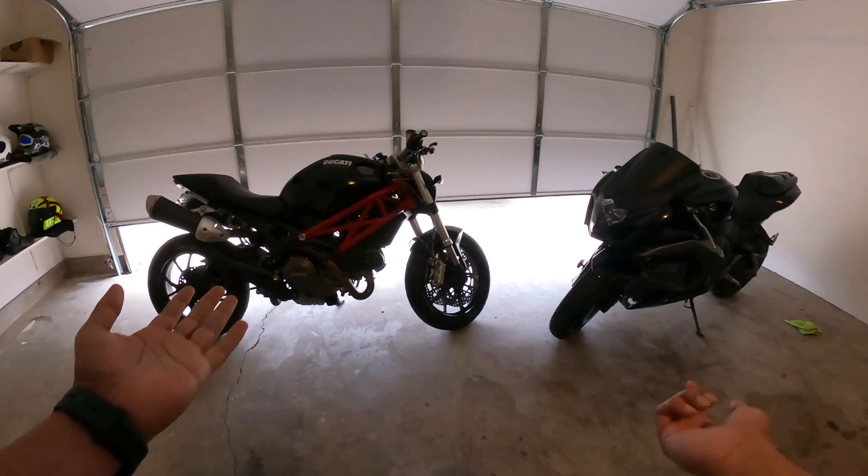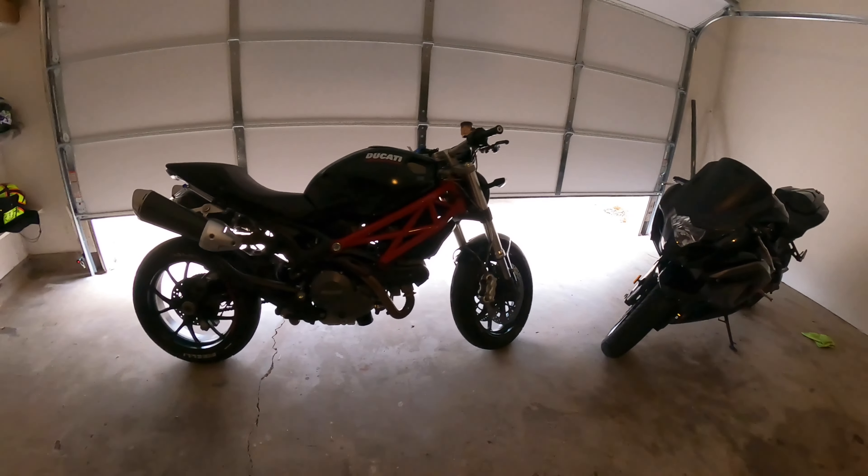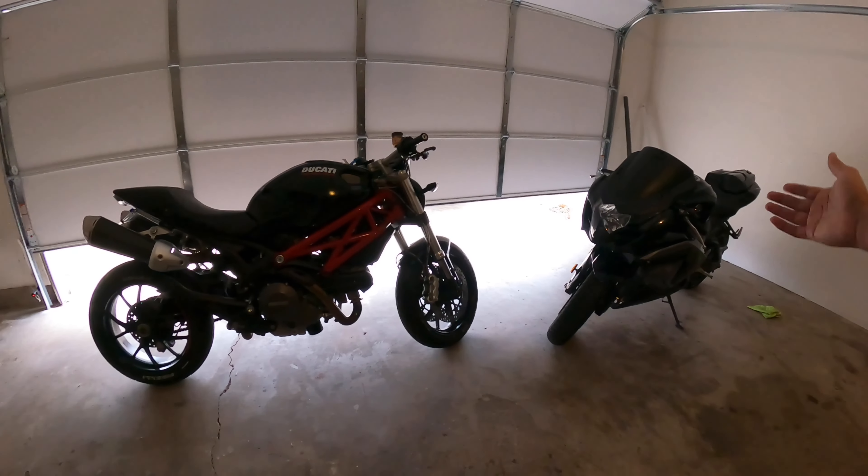I have the NS200. I prefer this bike because I feel comfortable with naked sports. I feel comfortable with that bike, so I feel confident.